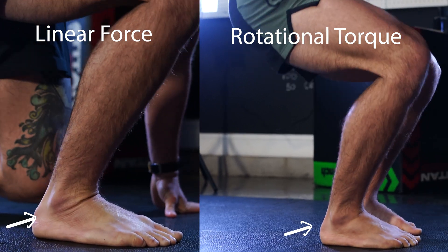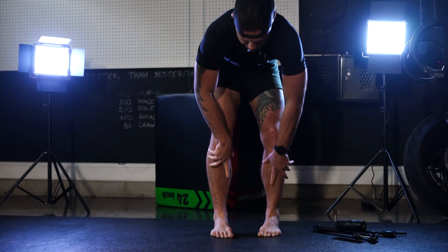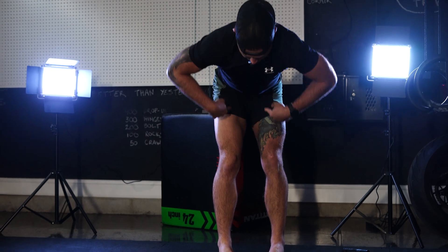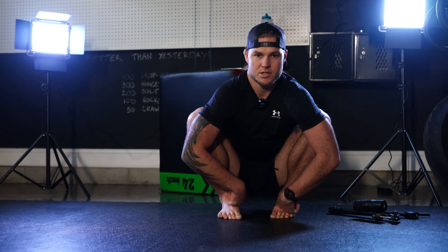If you're missing the ability for your ankle and hip to rotate, you might not have access to the deep squat. When our ankle opens and my hips also open, then I have the full range for this deep squat.